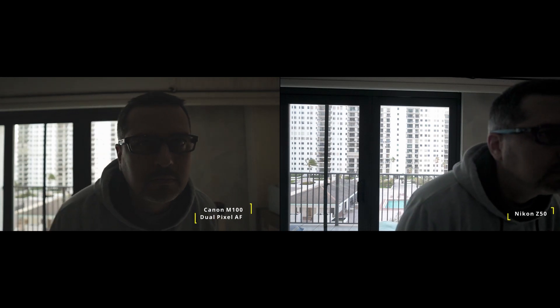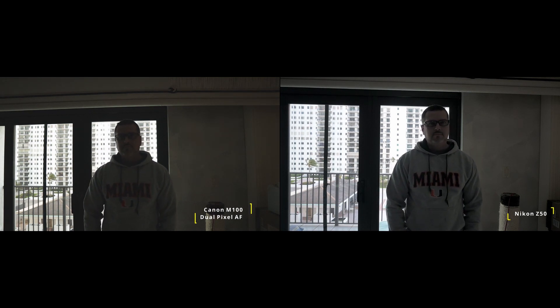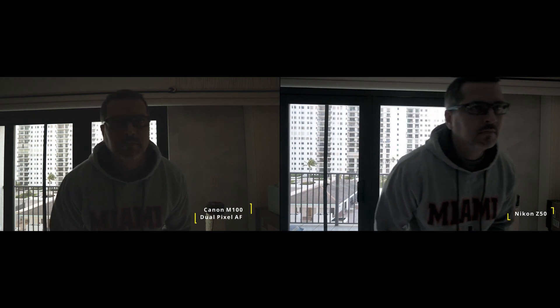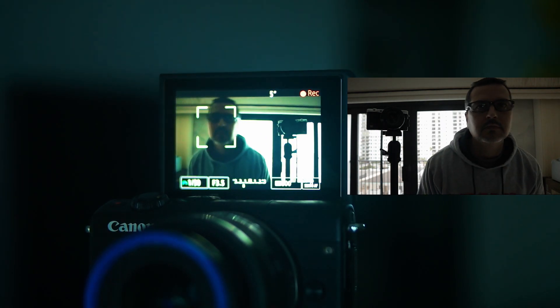In low light situations most autofocus systems are going to struggle, and the Nikon is no exception. I've had situations filming in the evening where the Nikon was really struggling. I did a great conjunction special and turned on the red light for astrophotography — when the whole scene was red, the Nikon's autofocus didn't know what to do. In this high contrast situation it's not perfect — the Canon seems to have caught focus while the Nikon is still tripping.